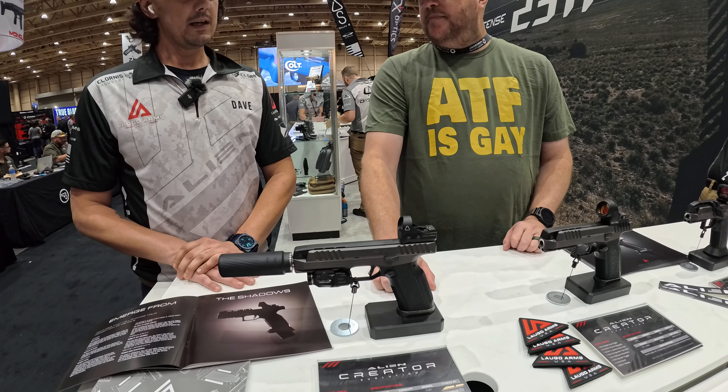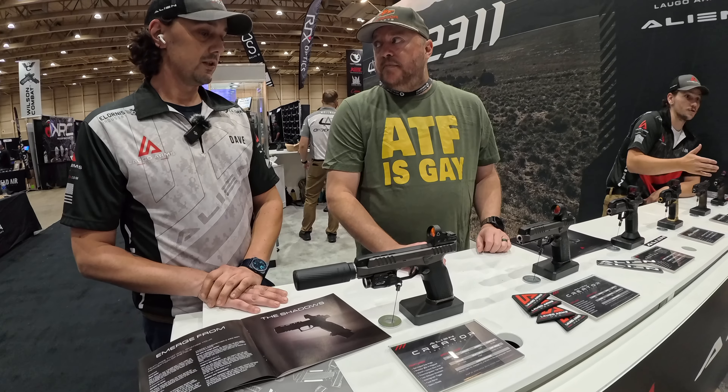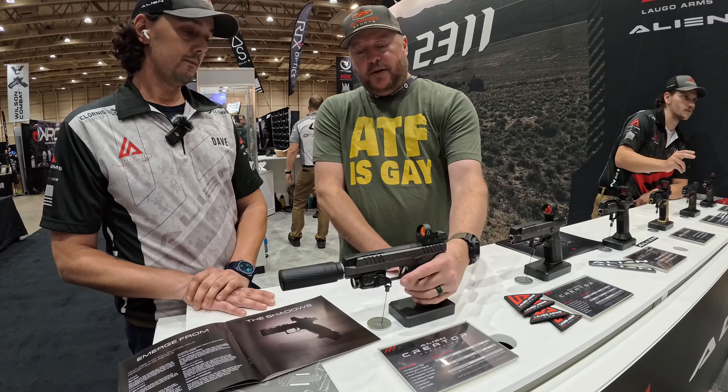Proprietary mags? Yes, proprietary mags. Now available in 22 round, which is big. 29 millimeter.